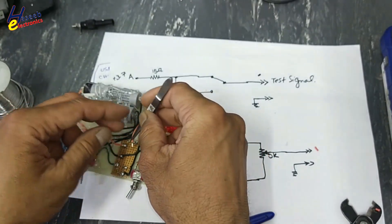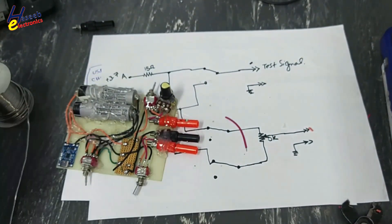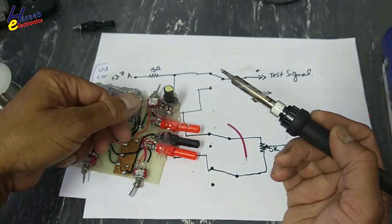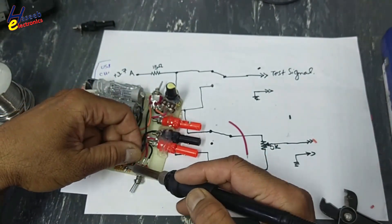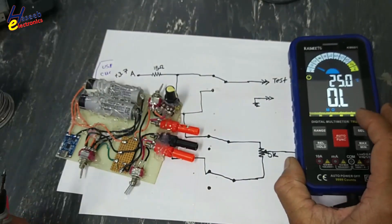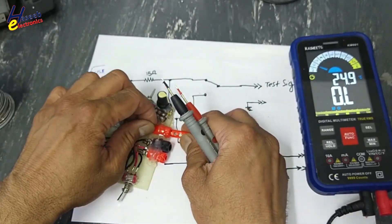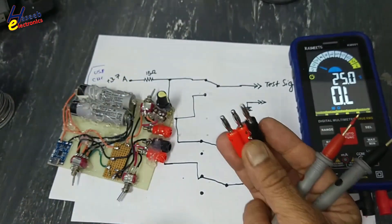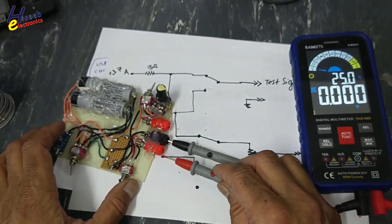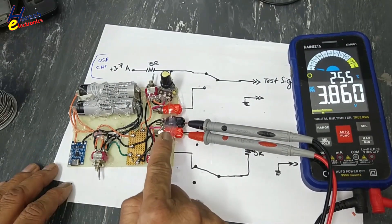I am just demonstrating it, so that is the reason I am making everything visible. Now our stimuli circuit is ready. I will use banana connectors to take the signal out and connect the common wire. Minus 3.8V and plus 3.8V — this is a dual polarity signal.